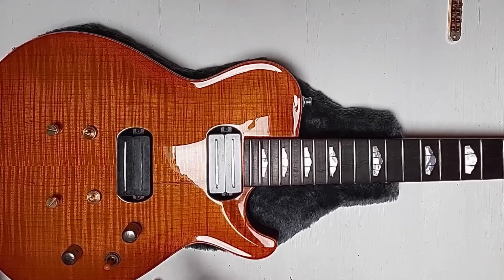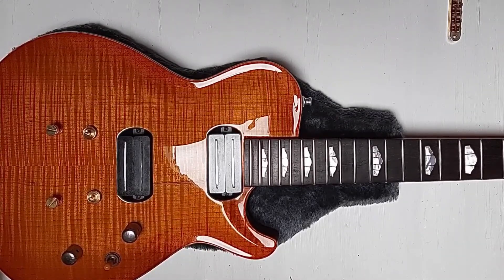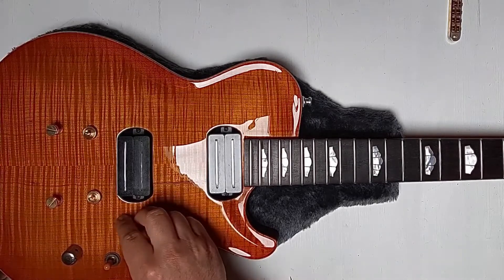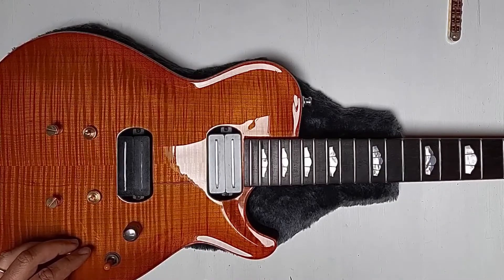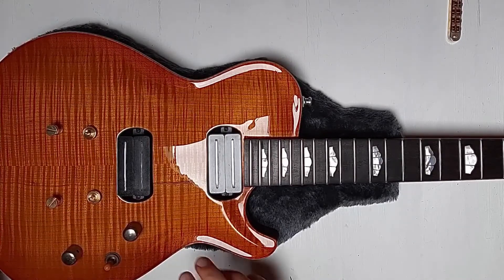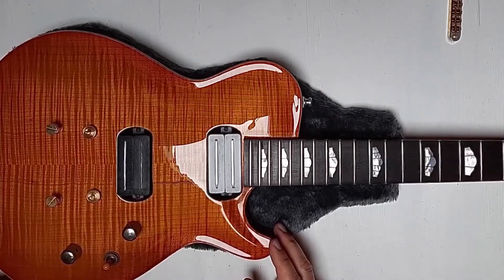If we push this, then we get humbucking mode and single coil mode. And then finally, the eighth position: single coil mode on the neck. We have the master volume here and the master tone control. So the electronics is pretty simple, but with these pickups you get a lot of tonal possibilities — eight combinations in total.